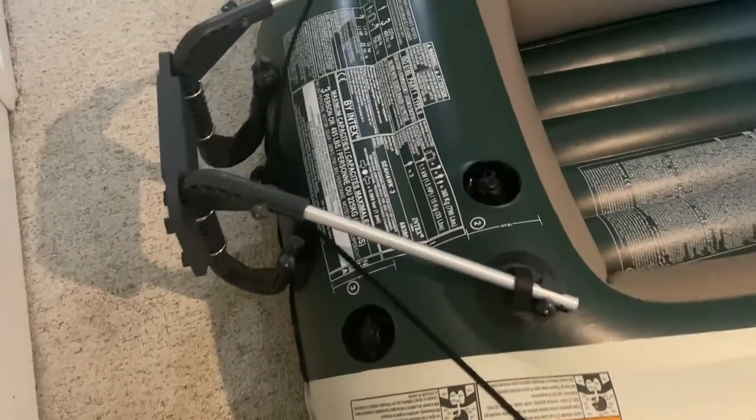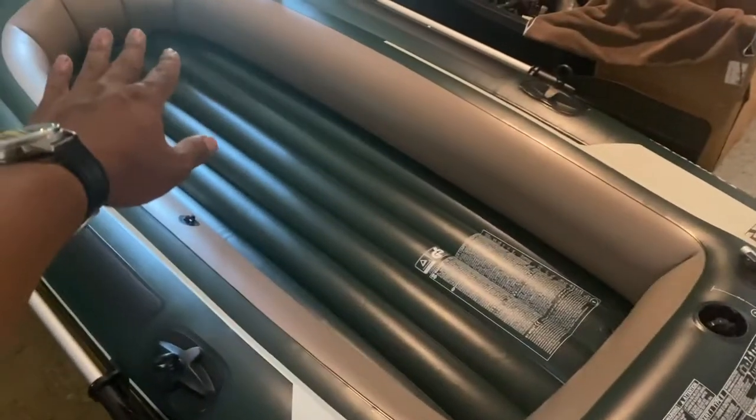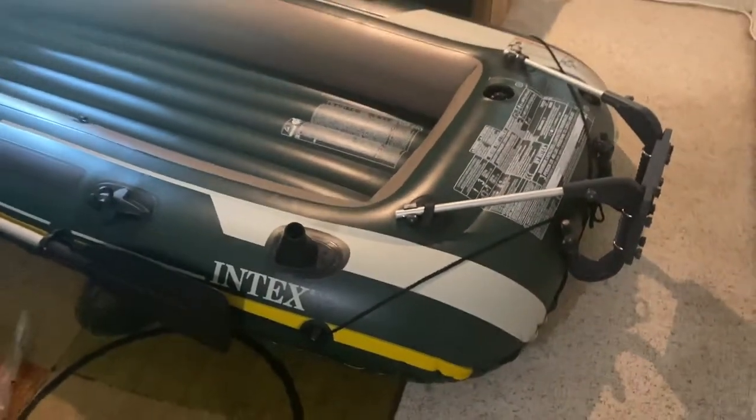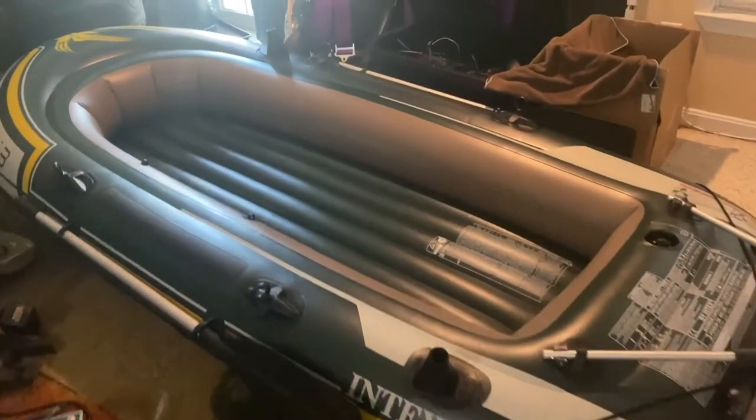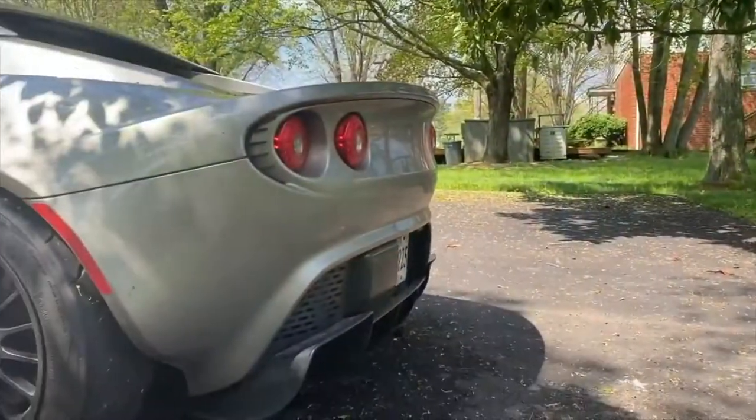Next time we'll be doing the durability test right on the water. I'm also going to be making the plywood floor with the carpet to make it more stable. Stay tuned if you want to see it in action with the motor in the water. Make sure you smash that like button, and if you like this kind of content, make sure you subscribe to my channel. Thank you for watching — bye!